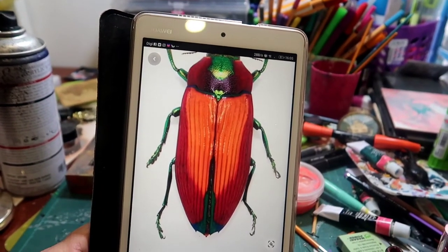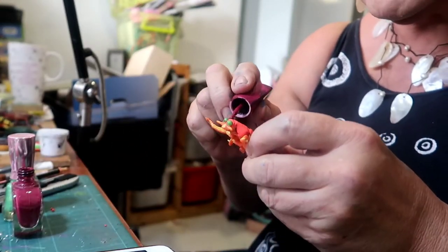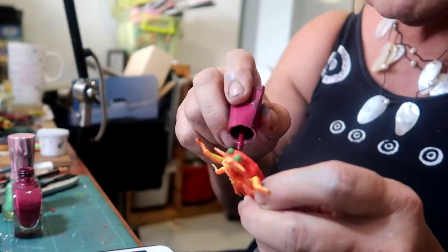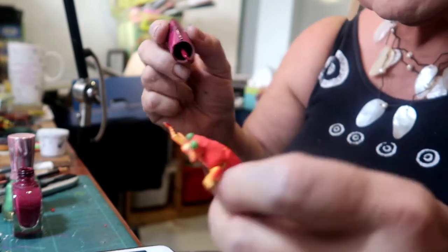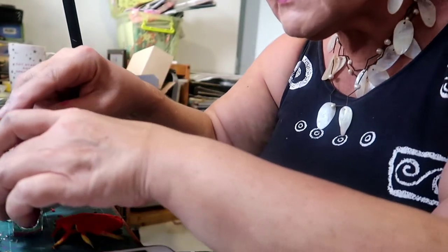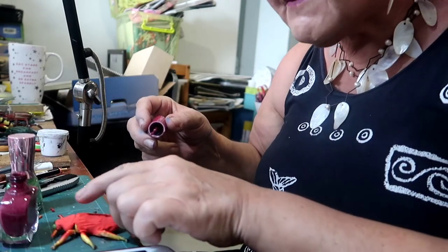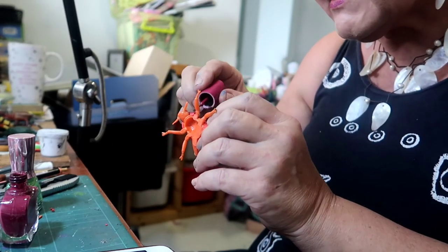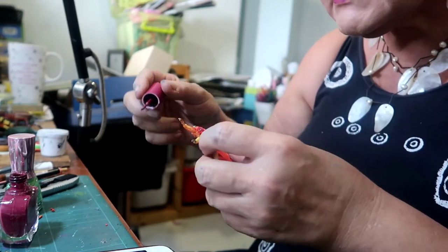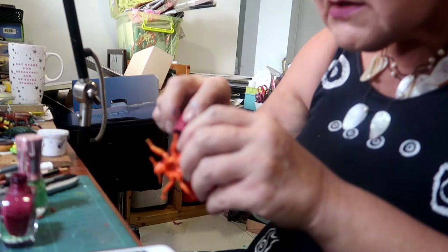I've been looking at the colours and the only way I'm going to get that really rich glossiness is with nail polish. So I've got out the nail polish and I'm going to have a go to see if I can get the exact colour I want. Quite a lot of my nail polish is actually quite old, but that one looks as if it might do the job — it's deep and glossy and the right shade of red. Then it becomes a bit more purple across the top on the saddle. One job at a time.